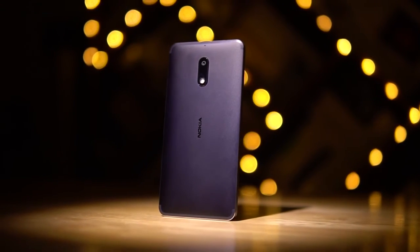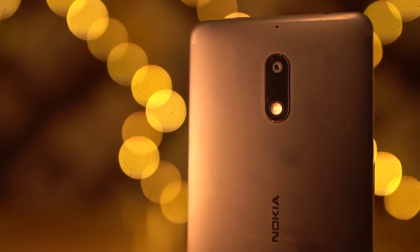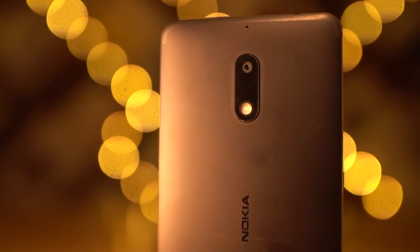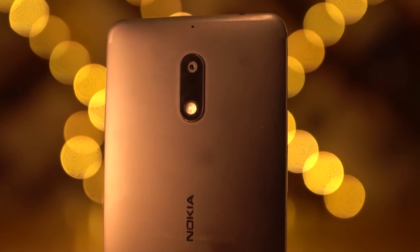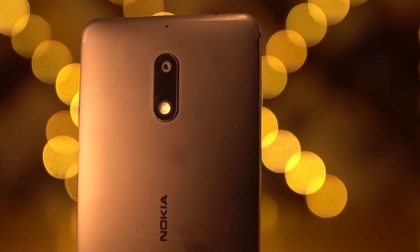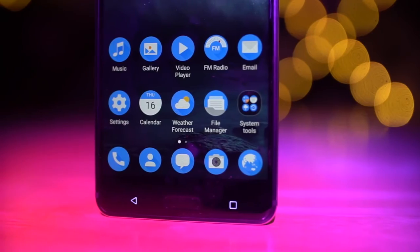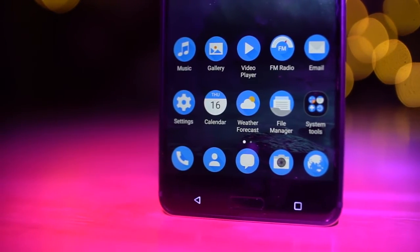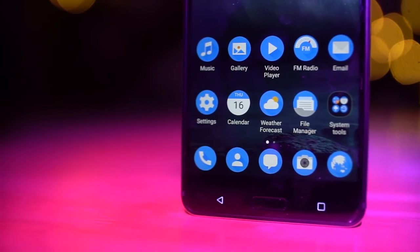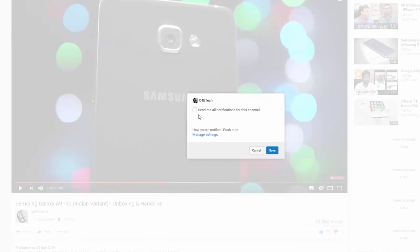So that's it for this quick unboxing video. If you have any video requests for the Nokia 6, head on over to the comments below. If you do want to pick a Nokia 6 up, I'll leave direct links in the description — use them if you want to help the channel out. Give this video a thumbs up if you liked it, vote it down if you didn't. For more videos like this including the full review, hit that subscribe button if you haven't already. If you're already subscribed, make sure you get notified as soon as a video goes live on C4E Tech.